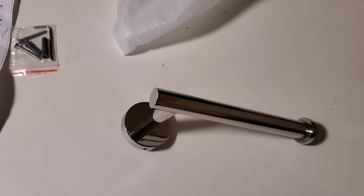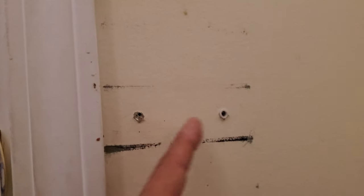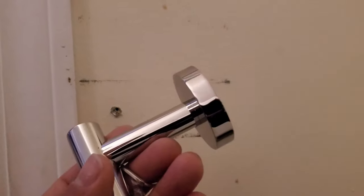Let's install it. I took off the previous toilet paper holder and it left two holes, so I'm going to have to patch these holes — perhaps utilize one of them — and I'll have to paint, but for the purposes of this video we're just going to leave it like that for now.